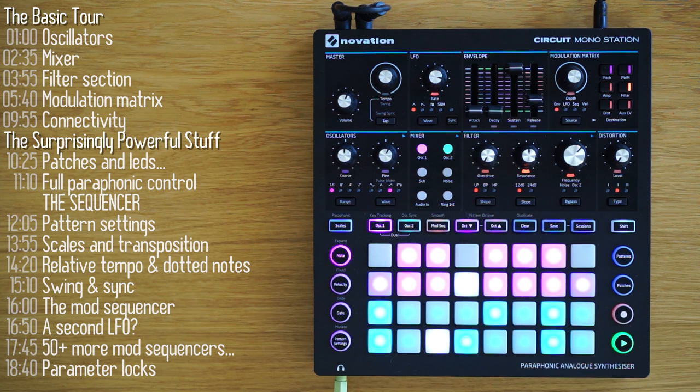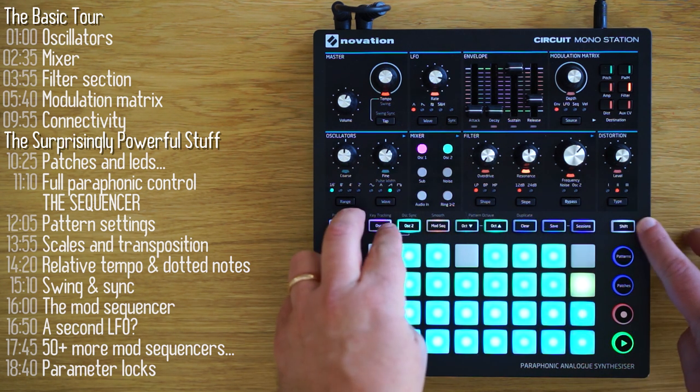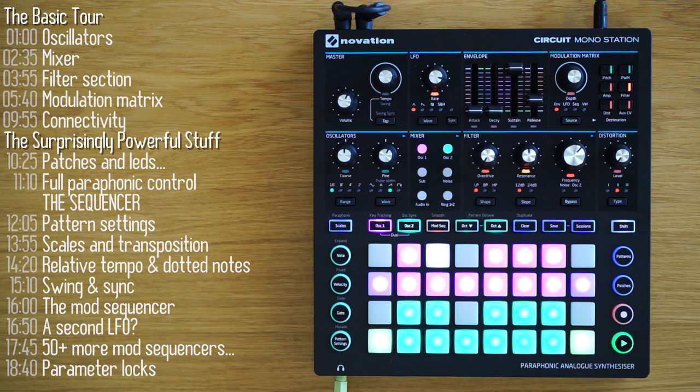The Circuit Mono Station is Novation's new analog synth. It takes the best of Novation's popular Bass Station 2's sound, makes it paraphonic, and adds to it the intuitive and easy-to-use sequencer of the Circuit Groovebox. The combination comes out to be something that I think is larger than the sum of its parts.